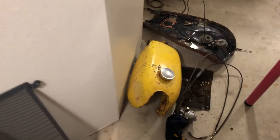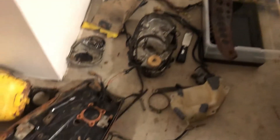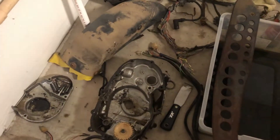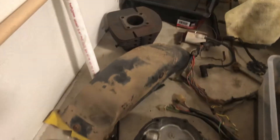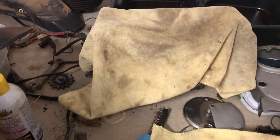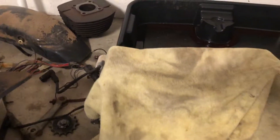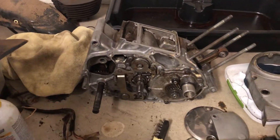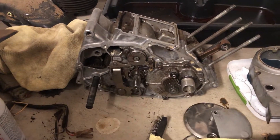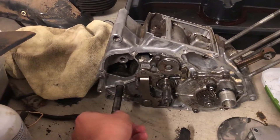Over here we've got the tank, carburetor, seat pan, a header gasket, the right side cover, and the head — because I pulled the whole motor apart. I didn't film that process because I wasn't entirely sure what I was doing and didn't want to drag you guys along. I had the case split, cleaned it all out — it had a bunch of grime, dirt, and nasty stuff on the inside — and got it back together.